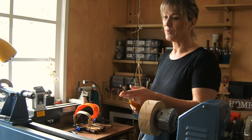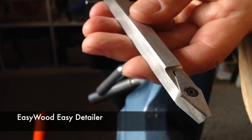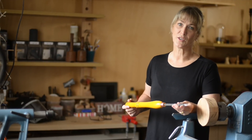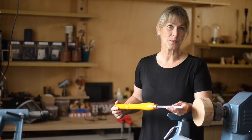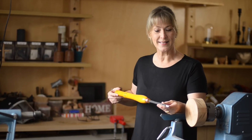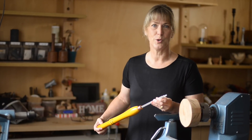The third tool I picked up is the detail cutter, and this is amazing. I like to do a lot of detailed work. I like to make finials. I'm currently making candlesticks. And you'll see when I use this how easily it goes in and creates beads and coves — it's a beauty.